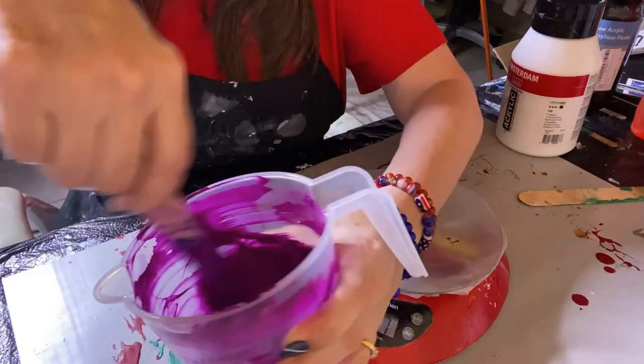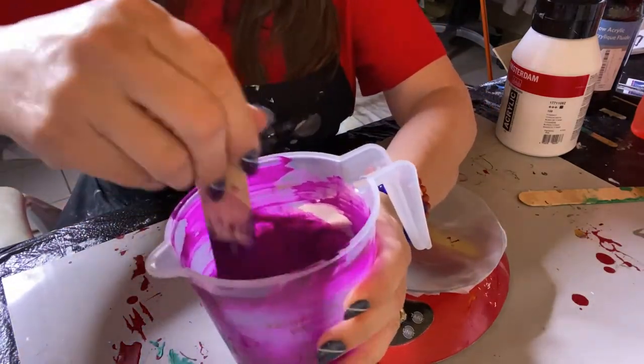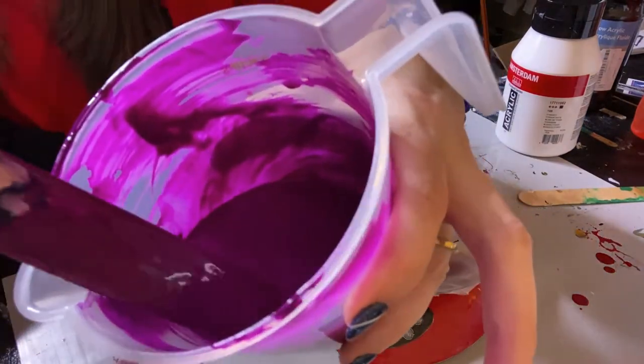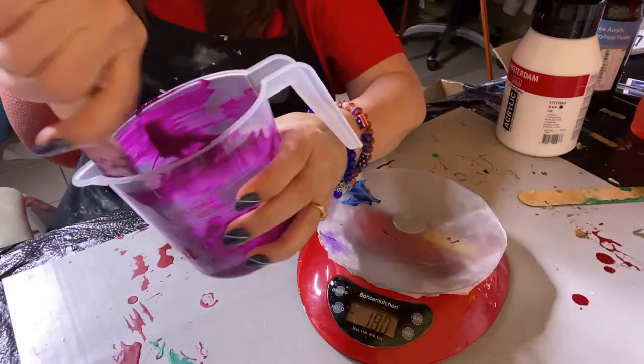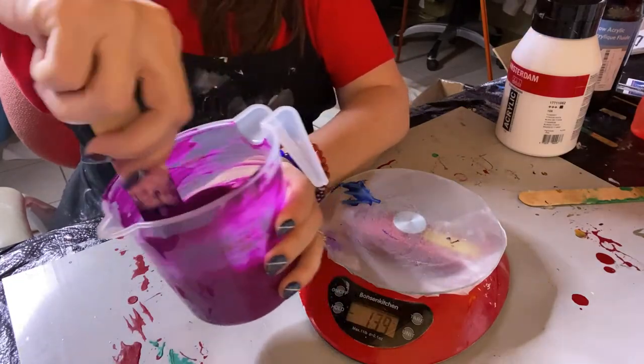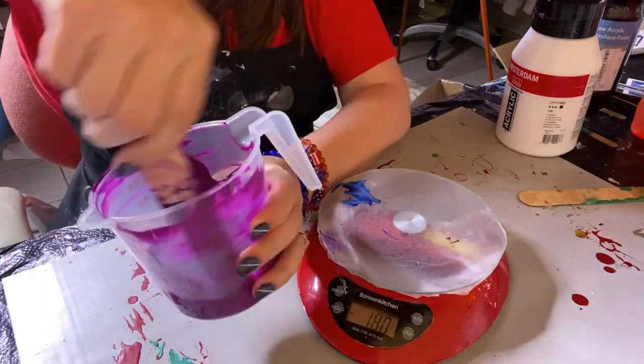Now we're going to mix that up. Just stir it until it's all the same consistency so there are no little streaks in it. We want good consistency.